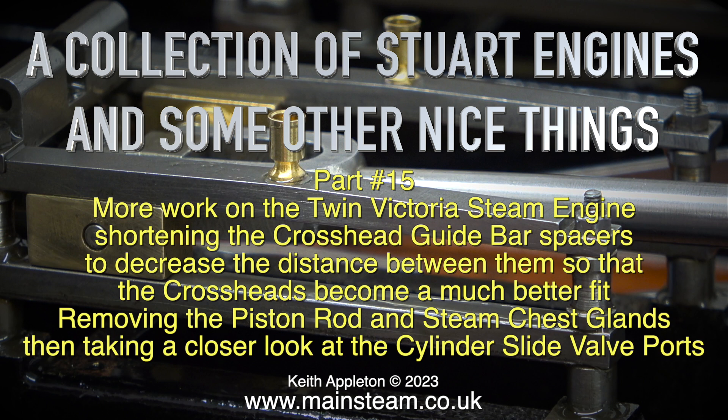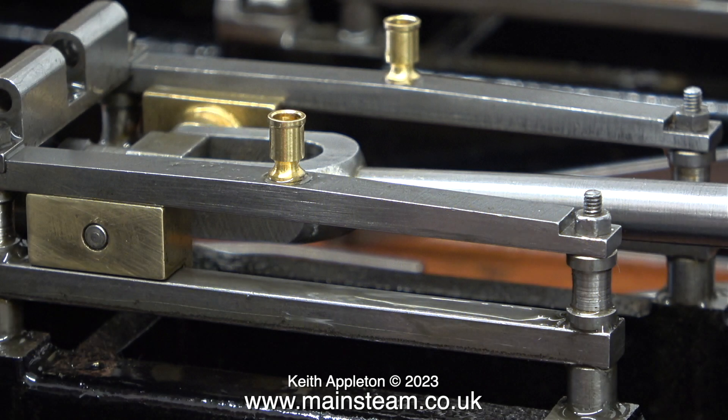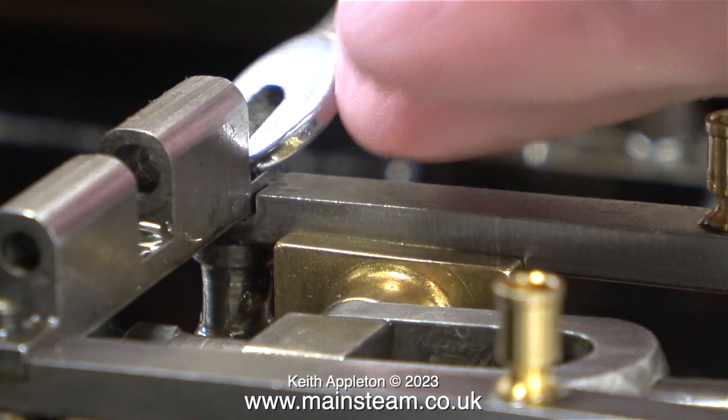The tasks this episode include shortening the crosshead guide bar spacers to decrease the distance between them so that the crossheads become a much better fit, removing the piston rod and steam chest glands, taking a look at the cylinder slide valve ports, and shortening the spacers between the slide valves. As this is a twin cylinder engine I'll have to do this twice, but I'm only going to show the process once because doing the other side is identical.